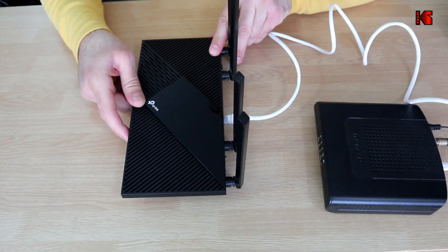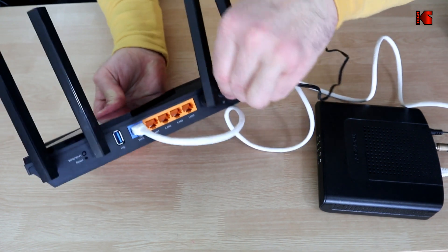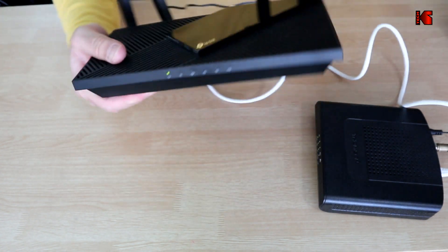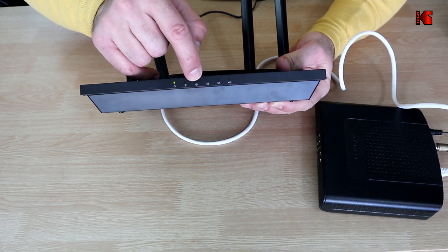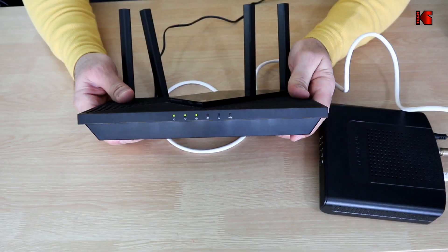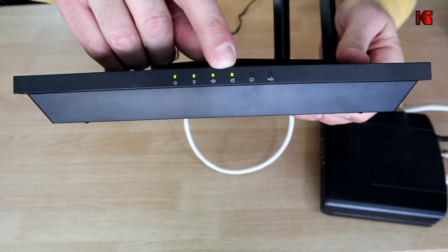Now I'm going to hook the router to the power and turn it on. This is the DC power connector for the router — plug it in here. If the router is turned off, simply push the on/off button to turn it on. Wait for the lights to light up: the power LED, the Wi-Fi 2.4 GHz LED, the Wi-Fi 5 GHz LED, and the internet connection LED. It takes about a minute or two for the router to boot up. Notice how the router has connected to the internet — this LED here is now solid green, which means the router is ready to be configured.